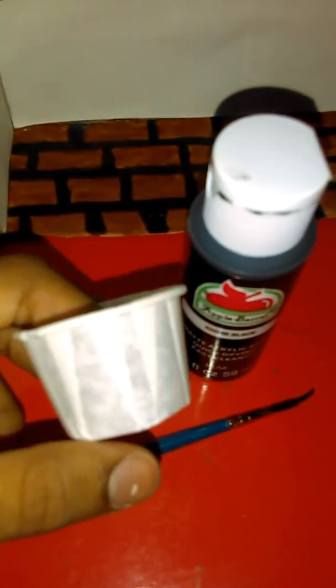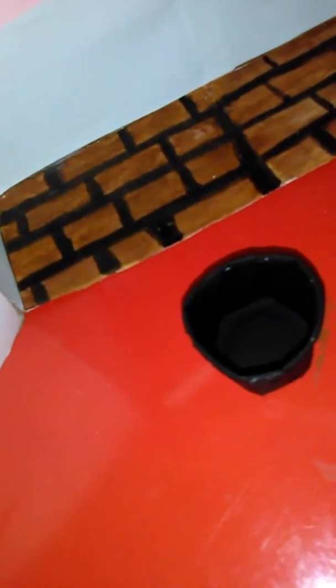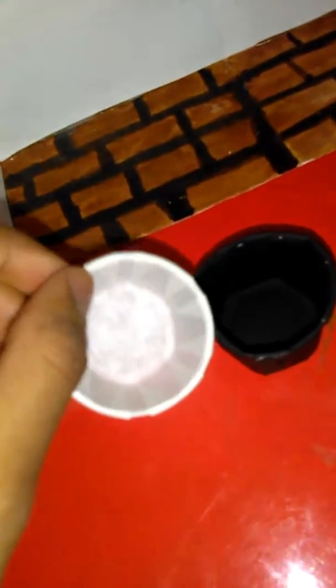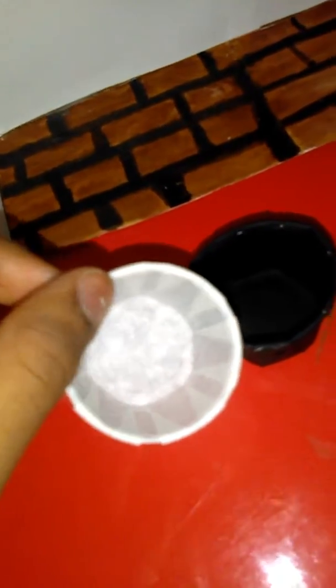Start by painting it black and make sure you let it dry, then paint the inside and you're done. Happy crafting! So basically, take one of these, paint it black with acrylic paint, let it dry, paint the inside, and you're done.